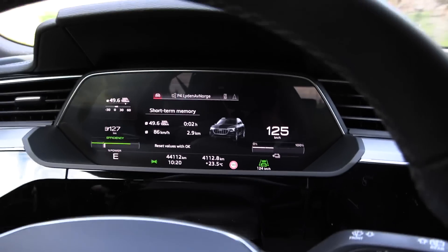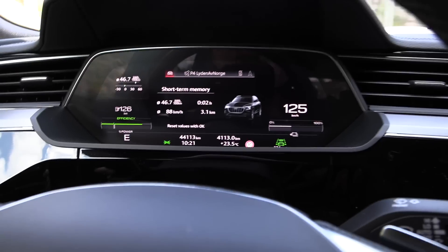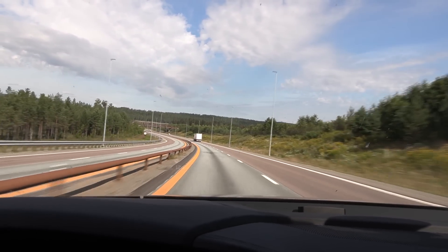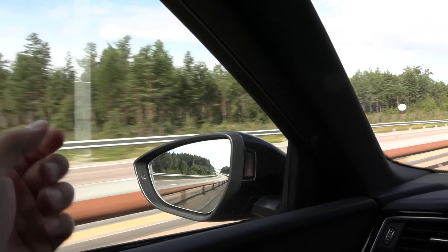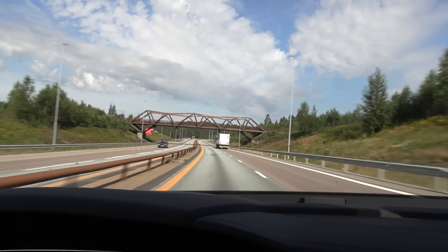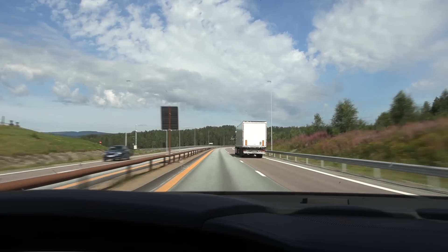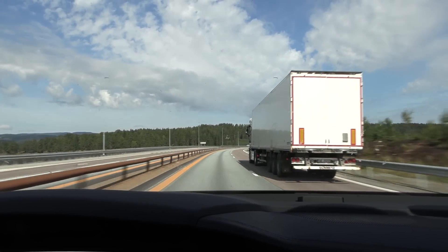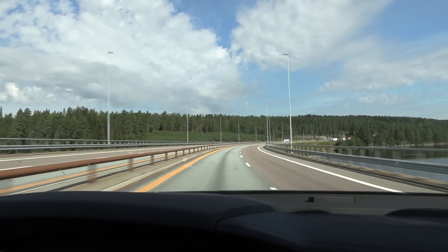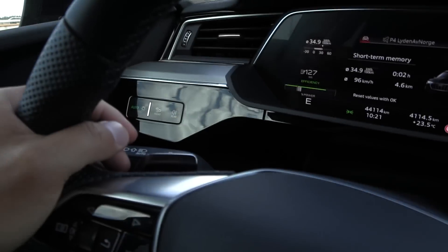The weird thing is that in the old fat e-tron you cannot see state of charge in the display - you have to look here. They never actually updated it, so it's still like this. This is a 2021 model from August 2021. We are on 22-inch wheels and the asphalt is somewhat rough, but with double-glazed windows and the acoustic package it is really nice and quiet in here. We don't have the humming sound we had in the Q6, but I think there's something with the rim and tire configuration on the Q6.